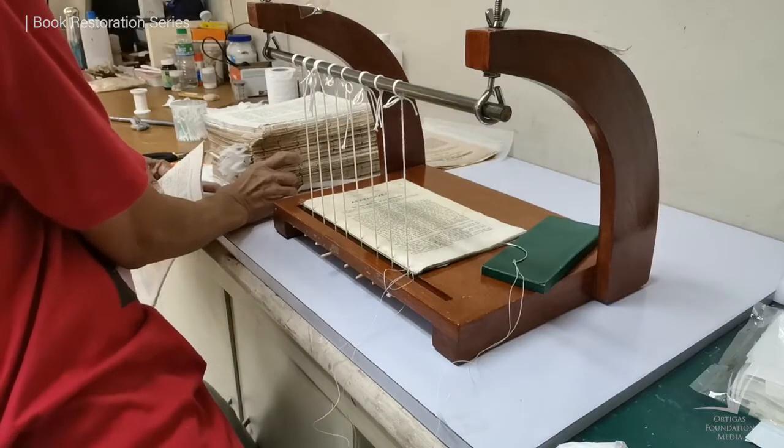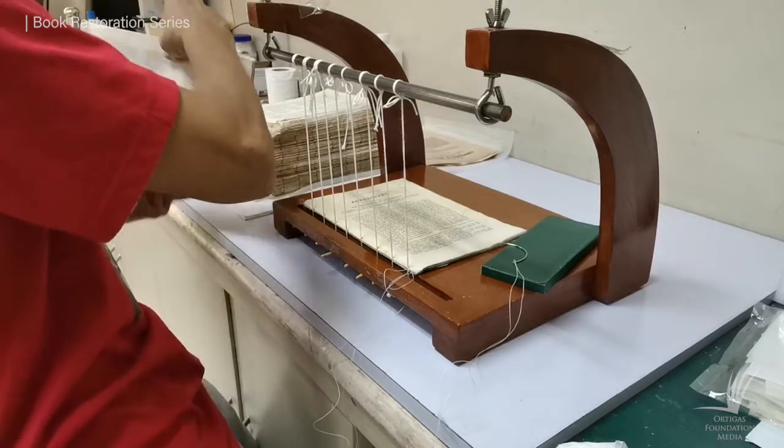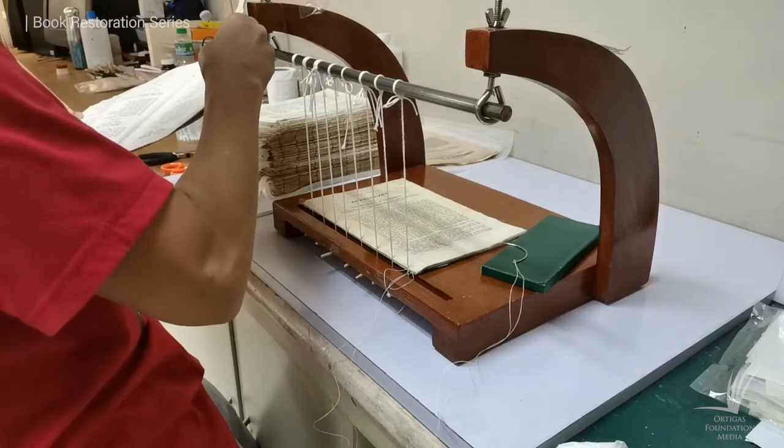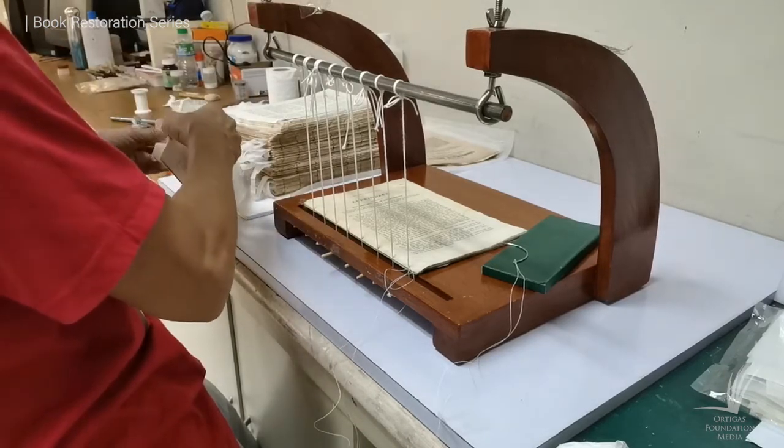We have to make sure that the binding technique we will be using can withstand its weight, not get loose when it is open, and finally can adapt to people's handling.